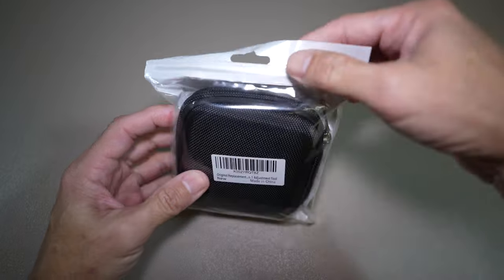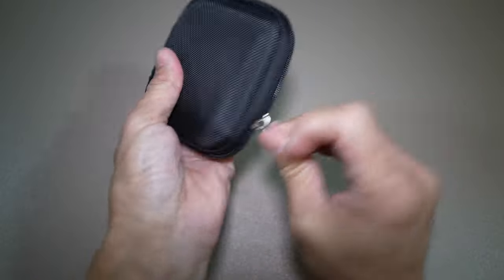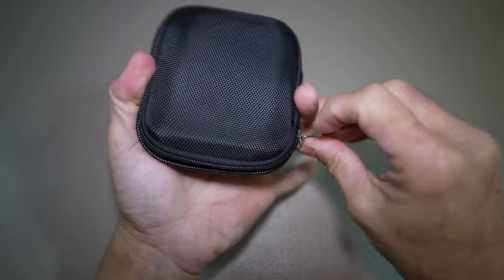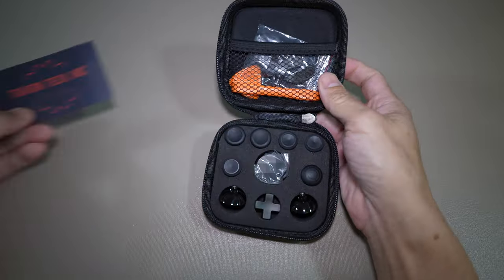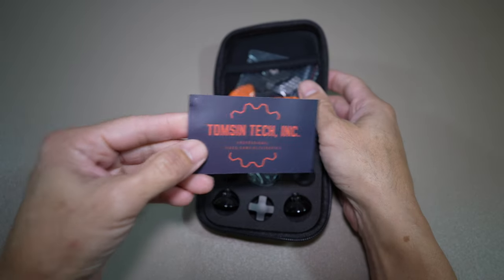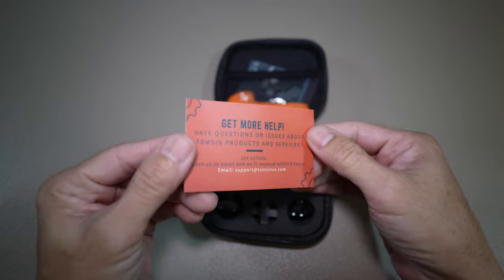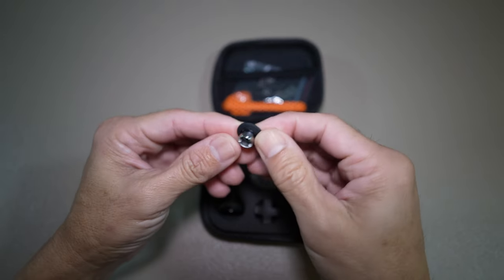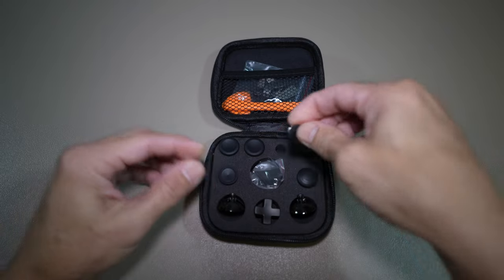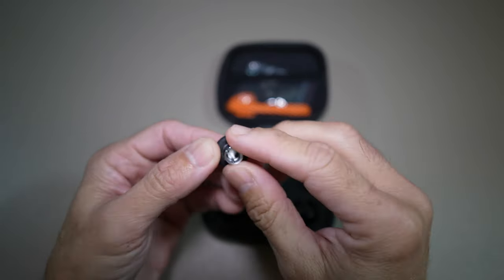Let's take a look at the accessories. This is a replacement buttons kit for the controller — an aftermarket kit. It comes with six metal magnetic thumbsticks, four pedals, two d-pads, two thumbstick bases, and one adjustment tool.